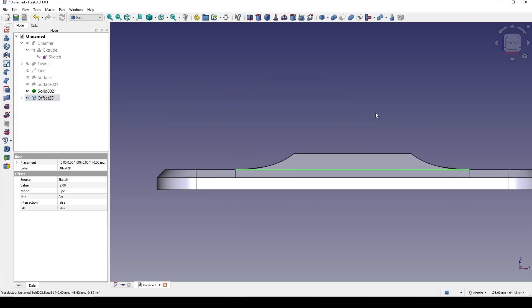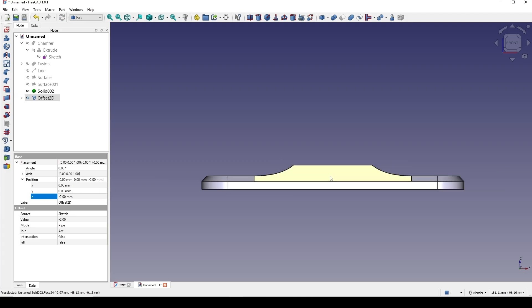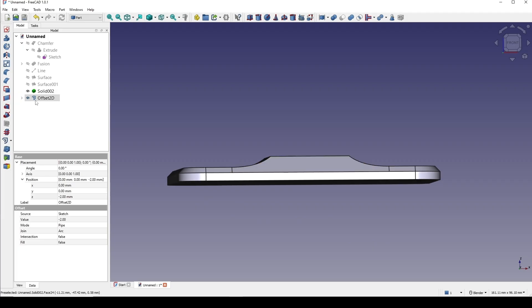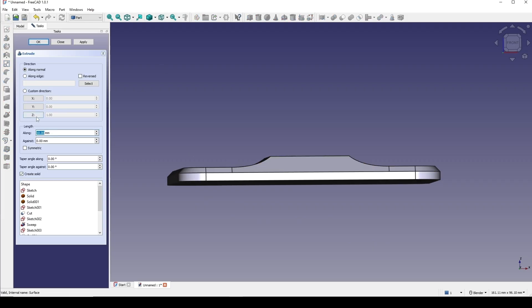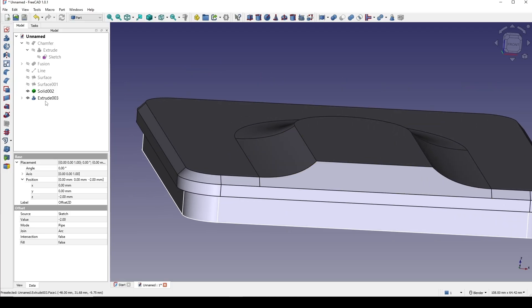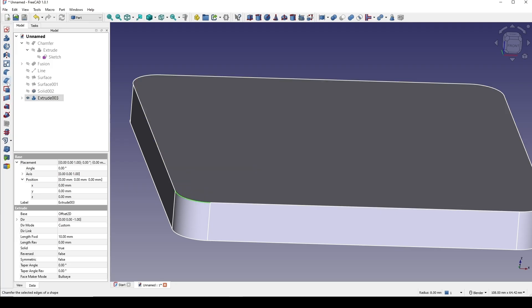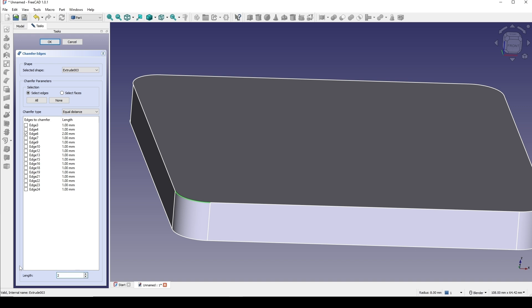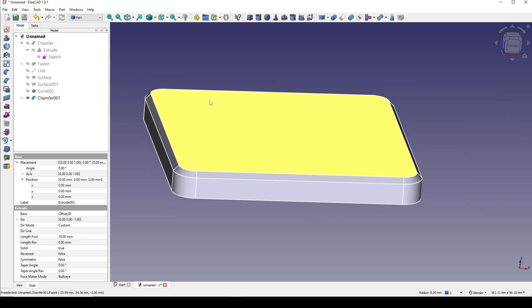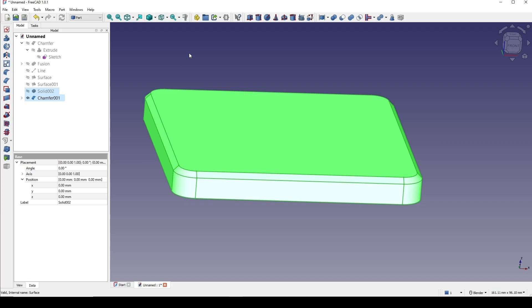I move this one down — negative 2. I extrude this one down to negative one in the Z axis and set it to 10. I hide the solid for a second. Then selecting this edge go to the chamfer — let's set it to 1. Now I control-select solid 002 and chamfer 001 and go to cut.